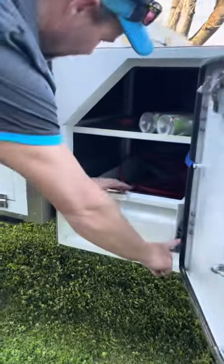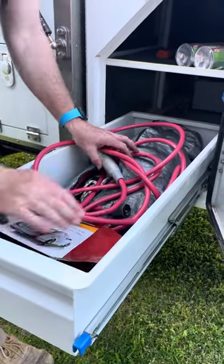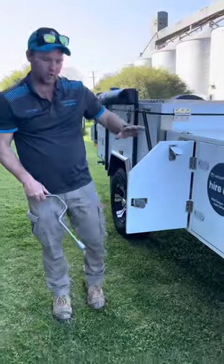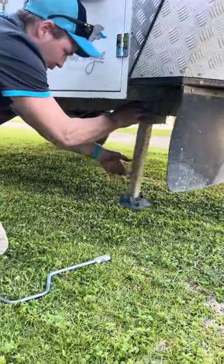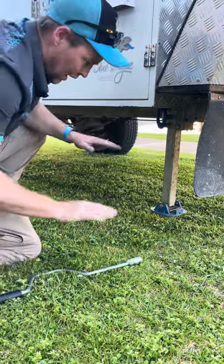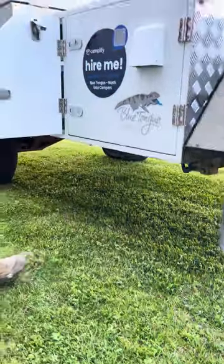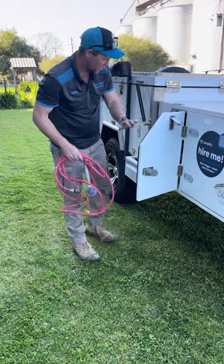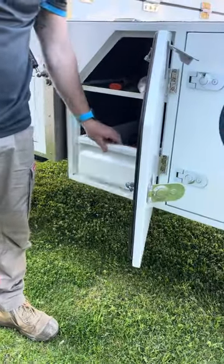The next trap door is just stuff you may need for camping. You've got the chocks, which are essential — as soon as you pull up, get them behind the wheel so you don't roll away. You've got your leg winder here. When you're initially set up, get your level with the jockey wheel and then drop your legs — pull the blue tab out, swing the leg down and use this, and that'll get you nice and structurally safe. It's not for levelling, just used as a stabiliser. There are also some butane cans, a hammer, brush and shovel — all your little essentials in there.